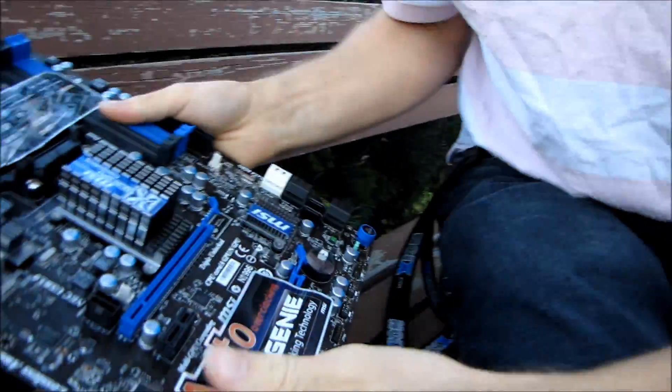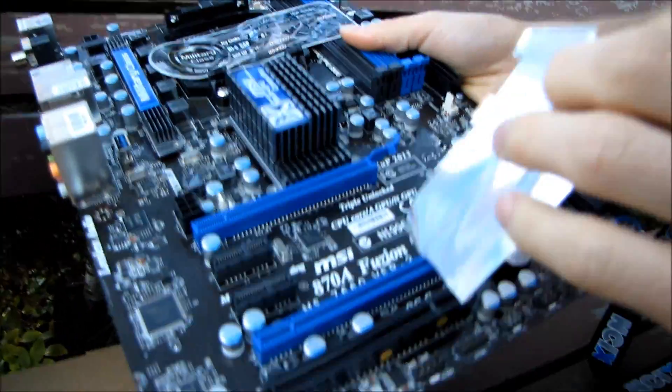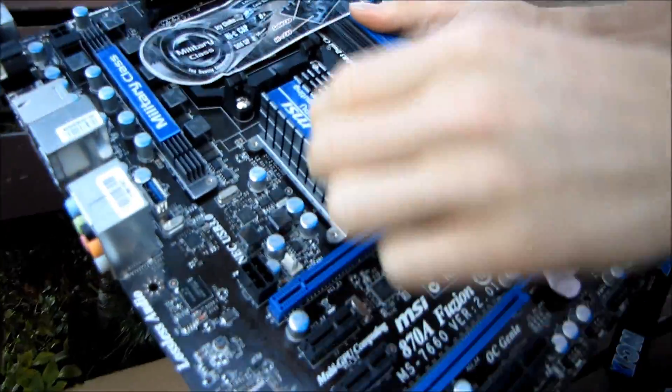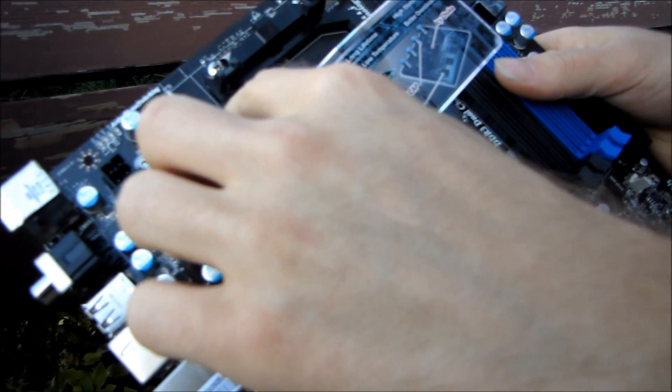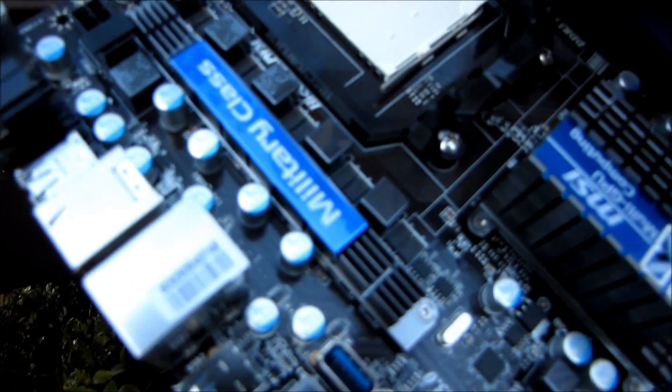Here it is — the 870A Fusion. There's a sticker for auto overclocking, OC Genie, as well as a sticker for military class: long lifetime, higher stability, better overclocking. This is all good stuff.